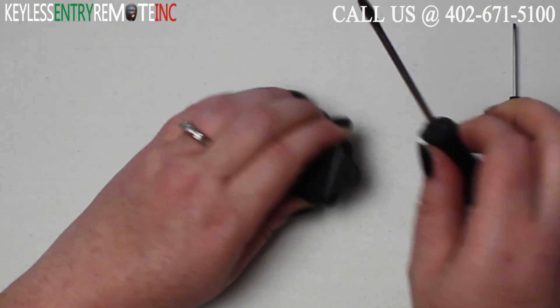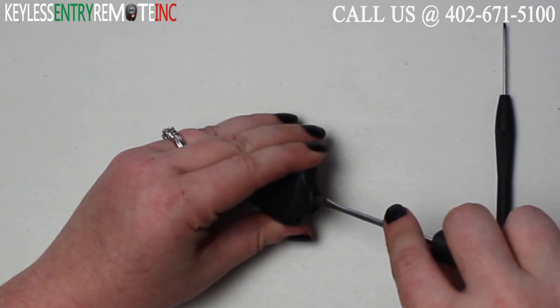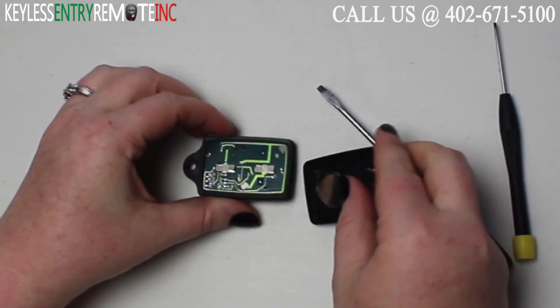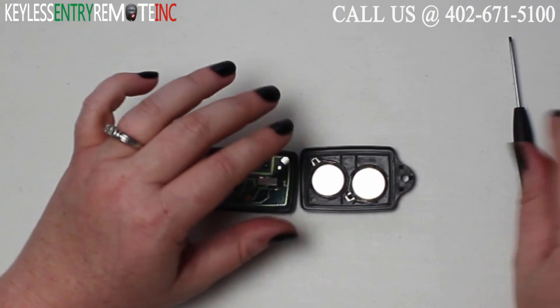To open this key fob all you will need is a screwdriver. Simply insert the screwdriver in the notch at the bottom of the key fob and twist. Once you have the key fob open you'll see there are two batteries and they are located here.